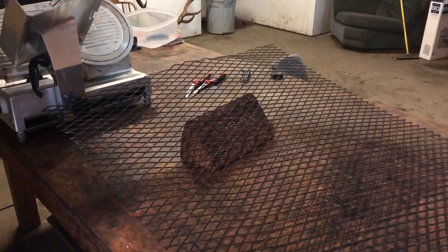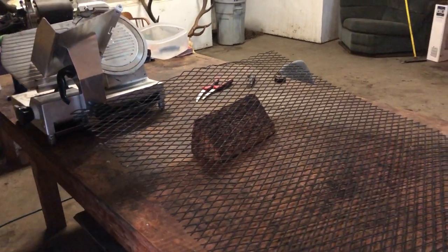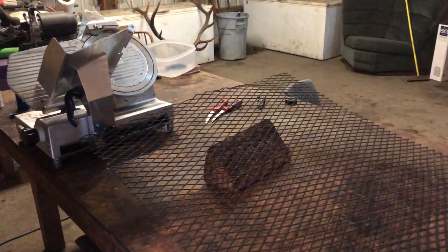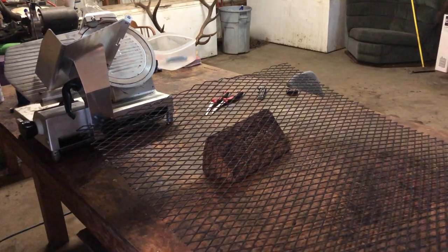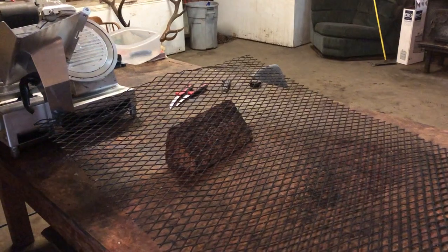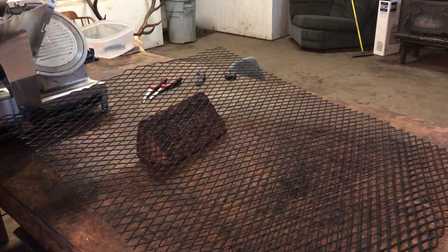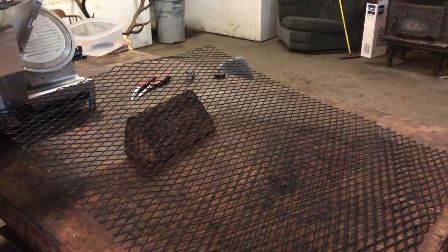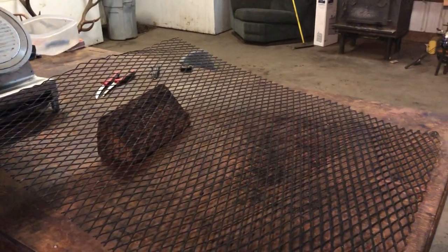I've been getting asked a lot about how I make jerky and I've been doing little clips here and there. My meat slicer is a 12-inch Teflon — that helps make sure the meat doesn't stick. My knives are six-inch curved boning knives and I'll get into that later.